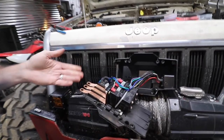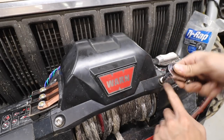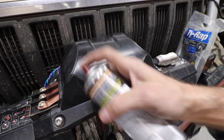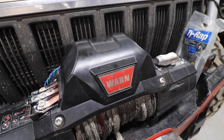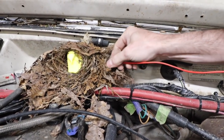We'll wait for that to dry, and now we're putting the winch connector back together the way we found it, minus a couple of wires sticking out. That's 100% — perfect.